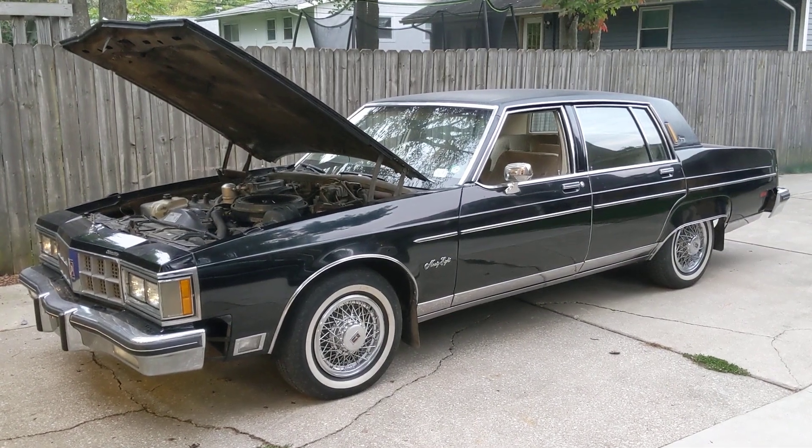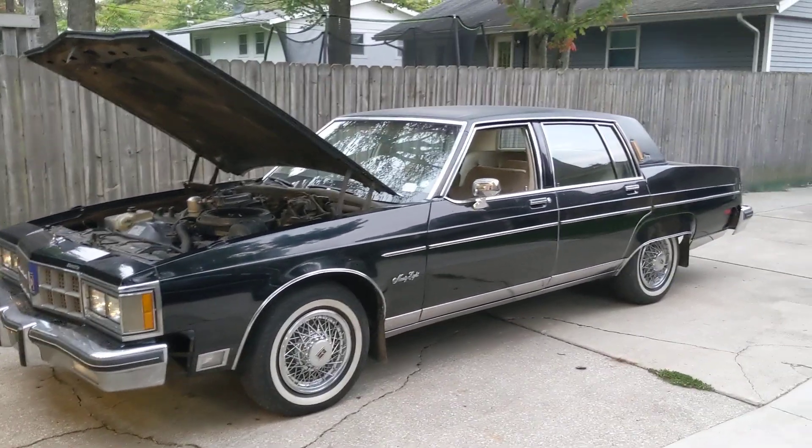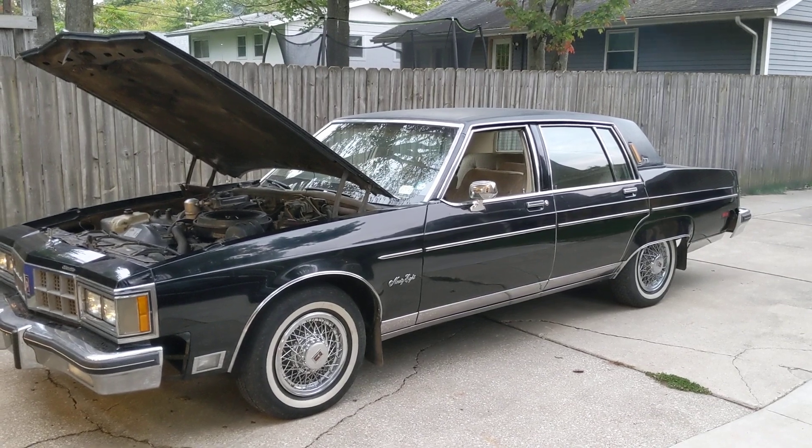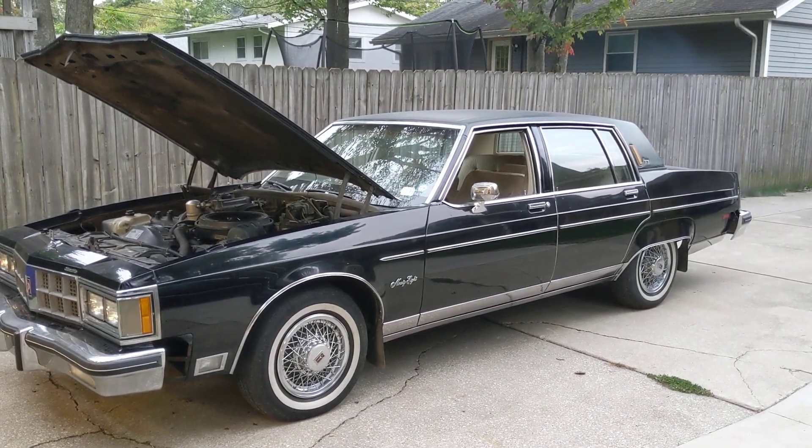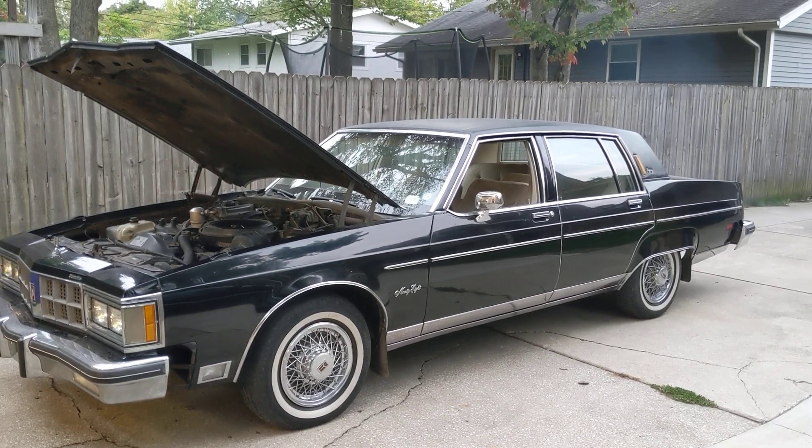All right, here we are. Got a fuel tank dropped and drained, got new fuel in it. The sending unit actually looked pretty good. I cleaned all the rust off it — had it soak in evaporator rust overnight, and that stayed good.